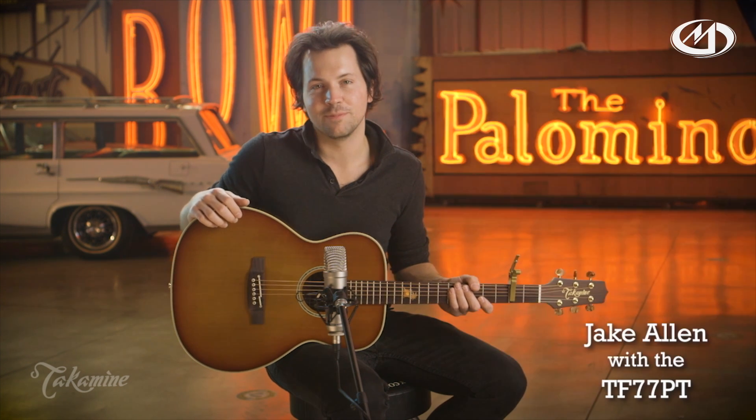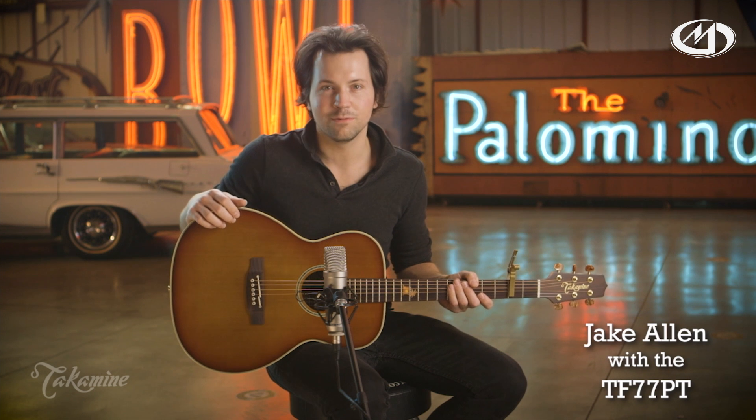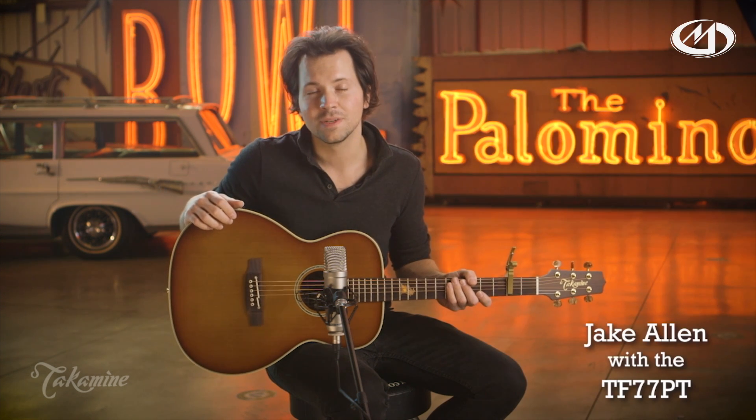Hey there, this is Jake Allen from Takamine Guitars. I'm here to show you the TF77PT from Takamine's Legacy Series. This OM model features a cedar top and koa back and sides. The PT in the name stands for palm tree, like the one inlaid here at the 12th fret. It comes equipped with a CTP3 preamp.